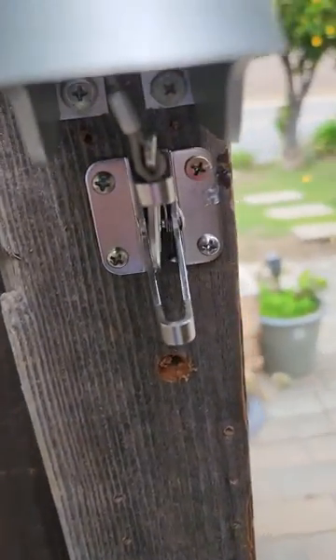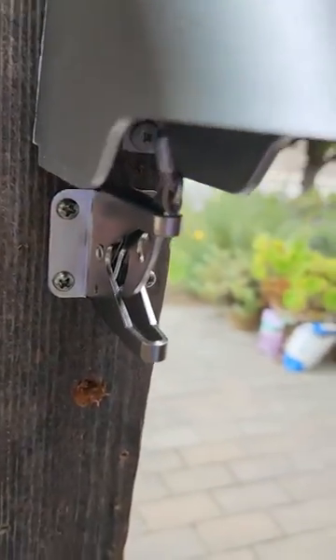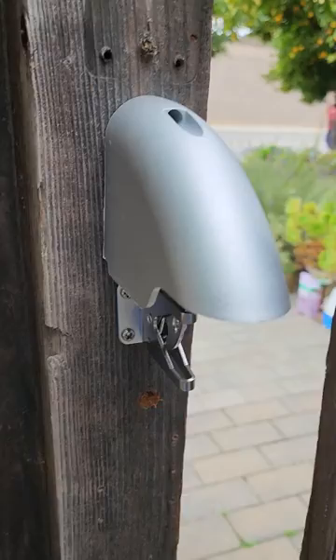The installation was pretty quick. This is the cover to protect against thieves maybe using a wire to try to open it. This protects the top part so they can't have access if they're reaching up from the top.